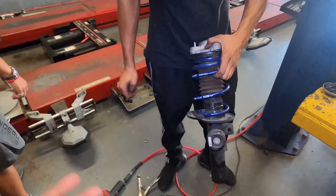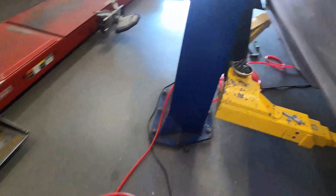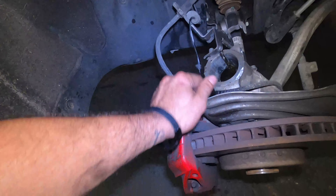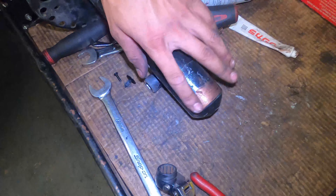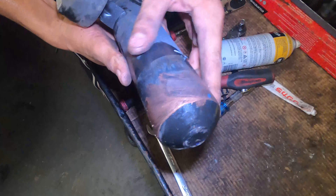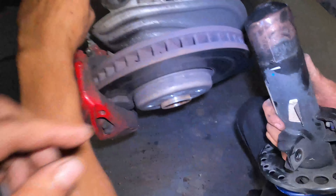Putting the new spring in between two people is very easy — one person alone will have a hard time. Chris is going to push it down and Johnny will put the nut in. And just like that it's in — Chris just compressed an H&R spring by hand. That's light work!